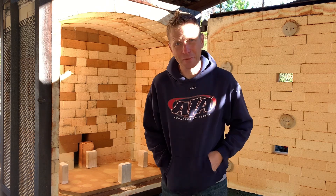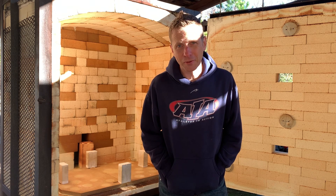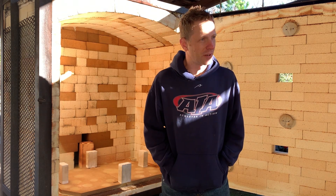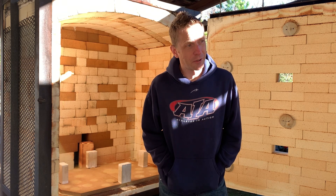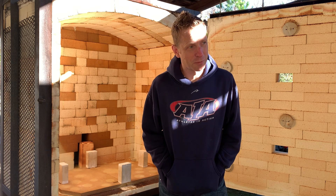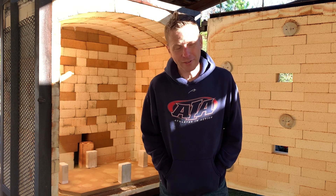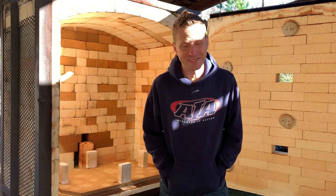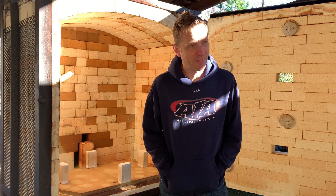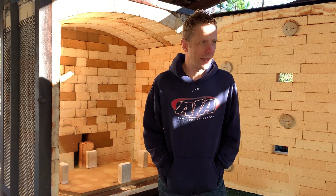I was really this close to just saying I'm not going to make a video of this unloading because it was that bad when I first opened it. But this is part of pottery. If you already do it, you've already experienced this yourself. And if you haven't experienced it yet, you will. If you're going to get into pottery, eventually you're going to open a kiln at some point and be like, this really stinks. This is a bunch of junk. And it very well may be a bunch of junk, or it may just be something you don't like that somebody else will.